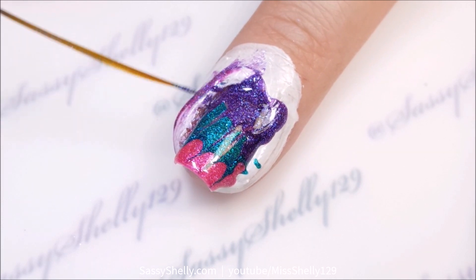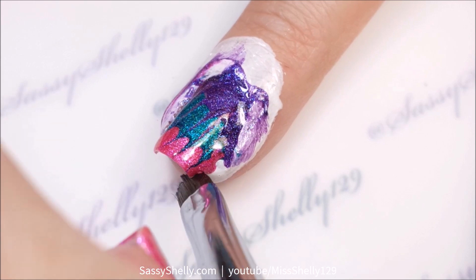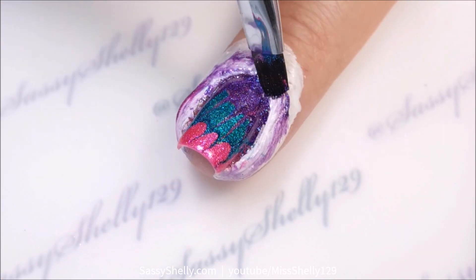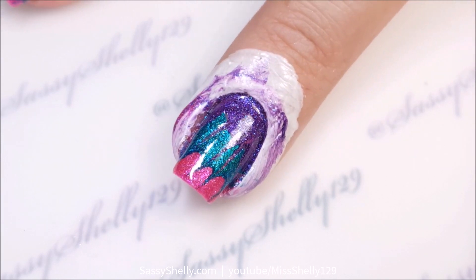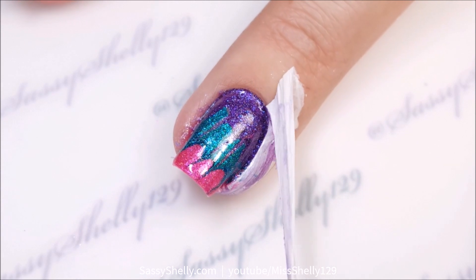Pull it away from the nail. Yeah, I went a little crazy — too much — but it made a very, very nice marble effect.